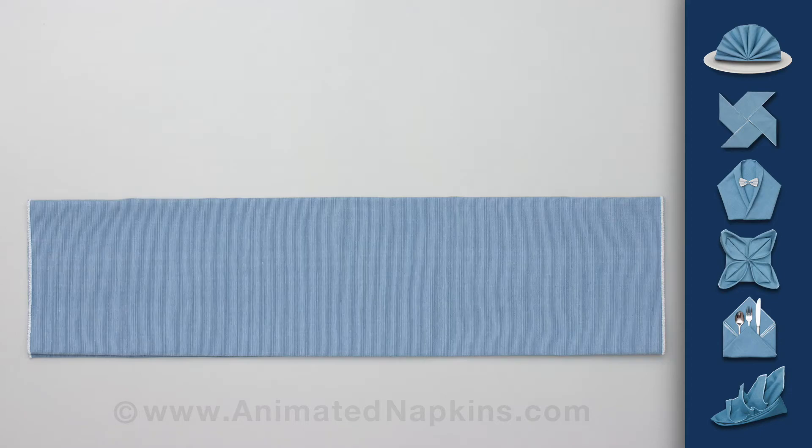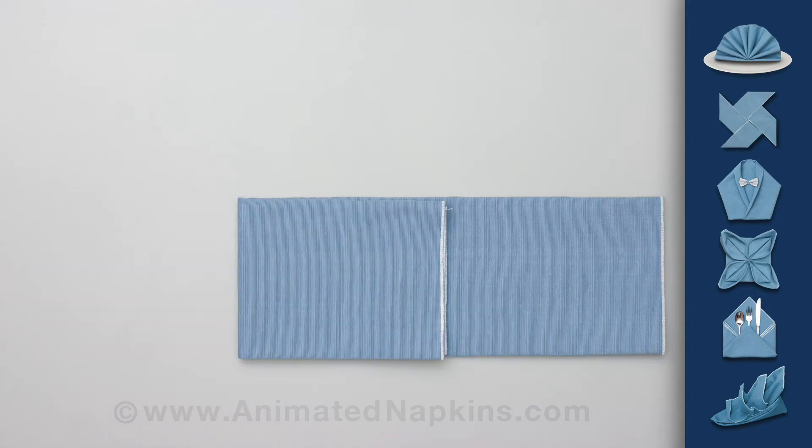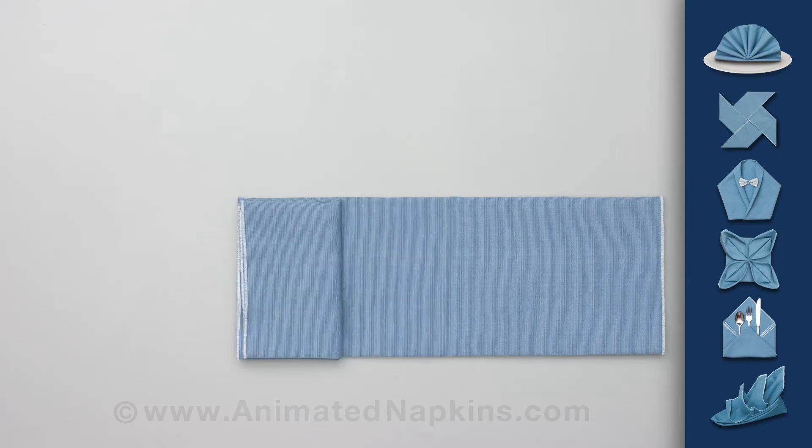Fold the top half of the result down over the lower half. Fold the left third of the napkin across the centre and then back on itself.